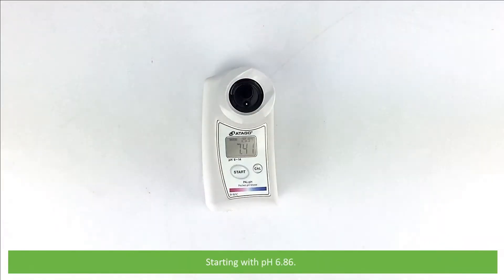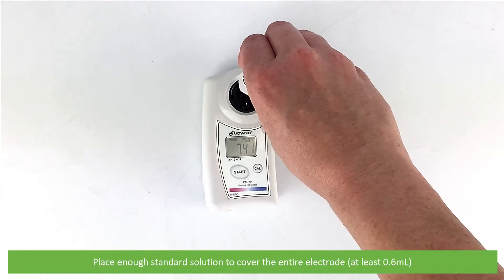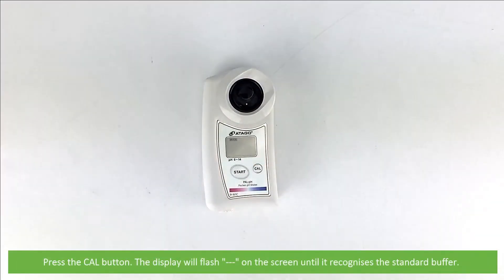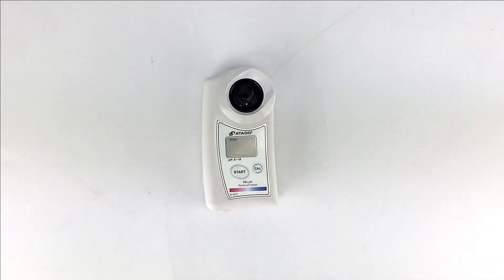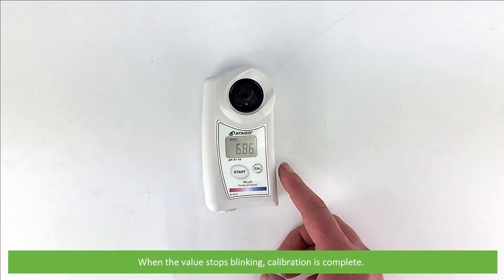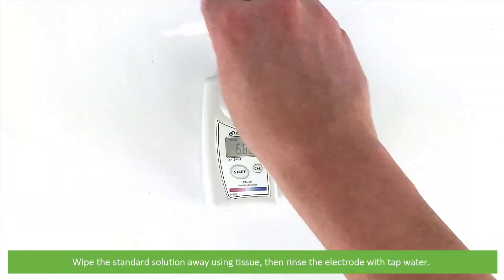Starting with pH 6.86, place enough standard solution to cover the entire electrode — that's at least 0.6 mils. Then press the CAL button. The display will flash 3 dashes on the screen until it recognises the standard buffer, then the buffer solution will blink on the screen around 10 times. When the value stops blinking, calibration is complete. Wipe the standard solution away using a tissue then rinse with tap water.